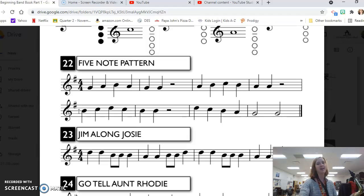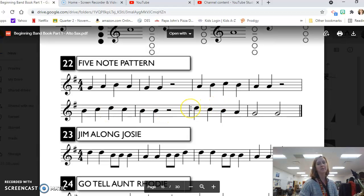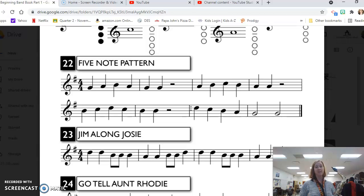Finally we get to measure seven, and we have our five note scale descending: fourth line D, third space C, third line B, second space A, then two half note G's on line two. D, C, B, A, G, G.